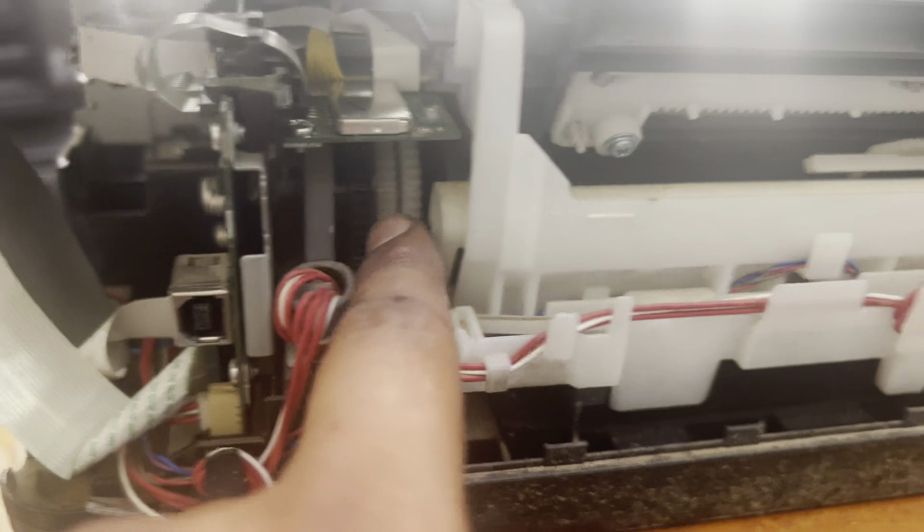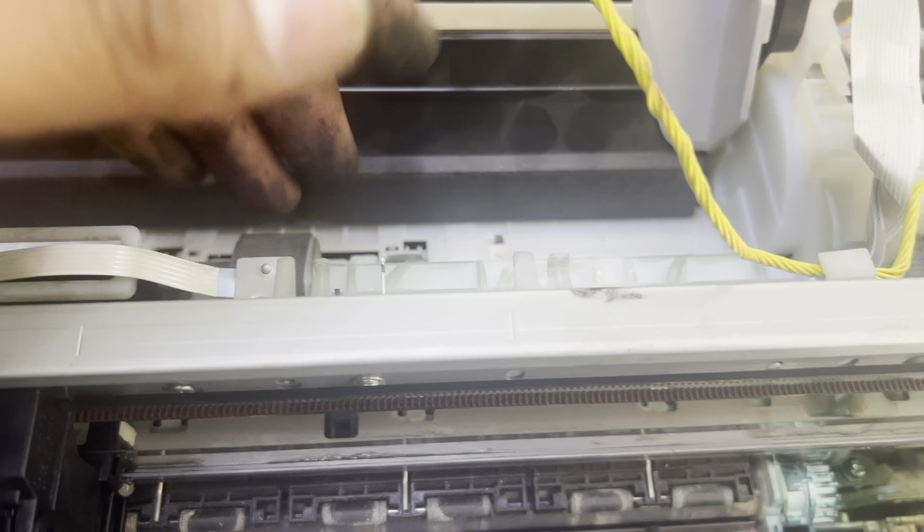Whenever you find P02 error on your printer screen, the first thing you need to check: you have to rotate this gear, and it should rotate freely. Whenever this main drive is stuck, it will show P02 error, and your feeder roller will not rotate. The default position of the feeder roller should rotate like this.